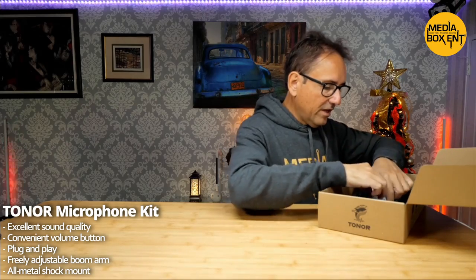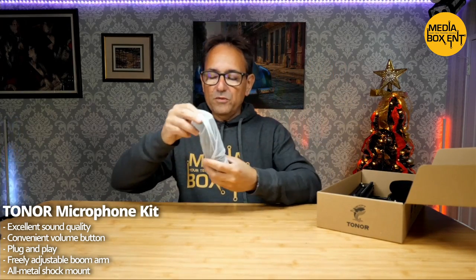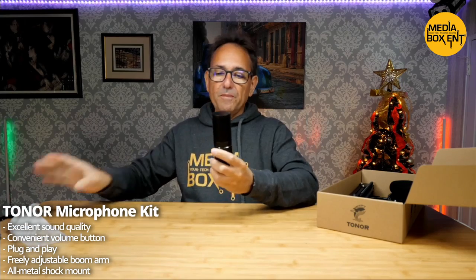Hey, how are you doing everyone? I'm Dario from EarboxCNT.com and I'm going to show you right now the Q9. So what we get out of the box: microphone, condensing microphone, USB — a beautiful, beautiful microphone. You can even control the volume right from the microphone itself. So we have the microphone right there.